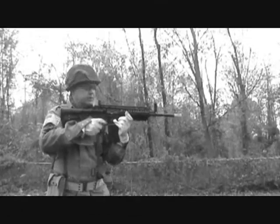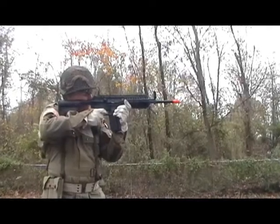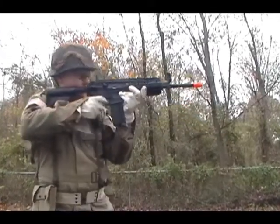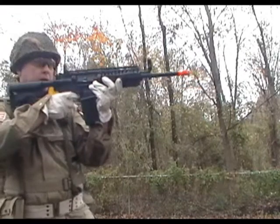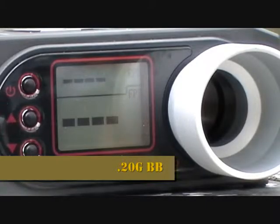Hello again, YouTube. This is Okoto Derek from ScreamingEagleAirsoft.com, and what we're going to do is continue our review on the ANK M4S system. We're going to chrono this and see how fast it fires.